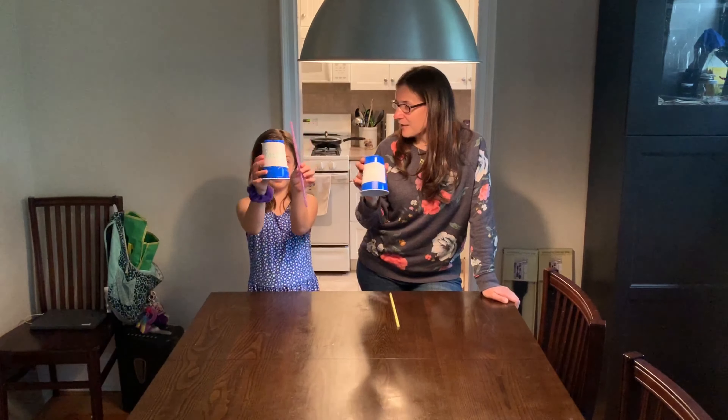So you're gonna need a straw and you're going to need a cup — a plastic cup or a paper cup. We put our names on here so we know whose is whose since they're the same color, and we are going to have a little race. We're going to use our straws to blow air through them, or wind, to push our cup to the end of our table to the finish line.